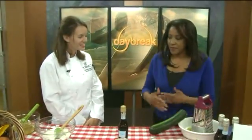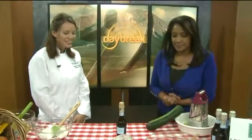Welcome! Thank you so much for having me today. I can tell you right away, all these ingredients smell so good. Thank you.